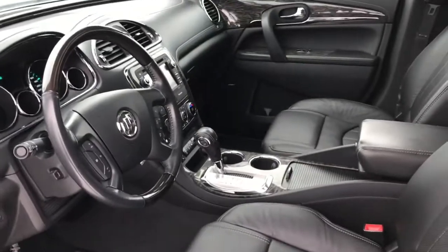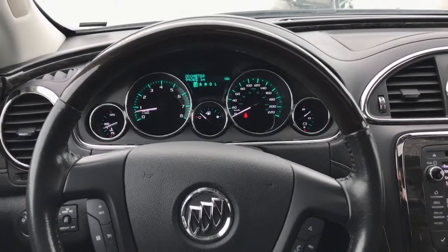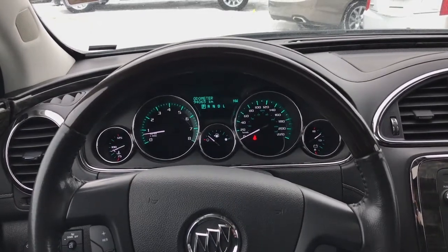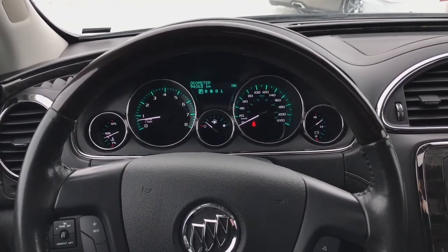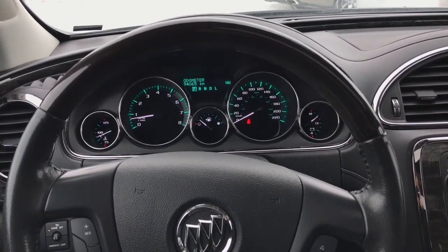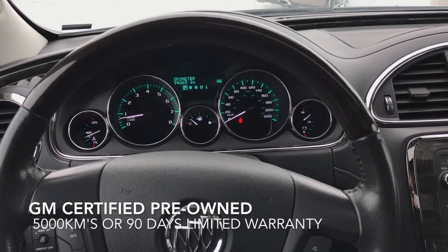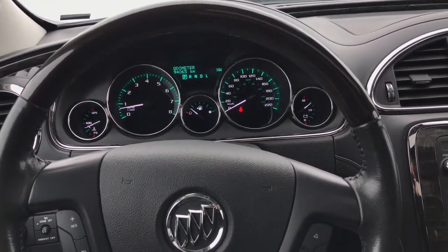Now let's step inside. Once we're inside the cabin of the Enclave, the first thing you'll notice is just how comfortable and quiet it really is. This vehicle has 94,000 kilometers on it, meaning you'll have our GM certified warranty, which is 5,000 kilometers or 90 days, whichever comes first.